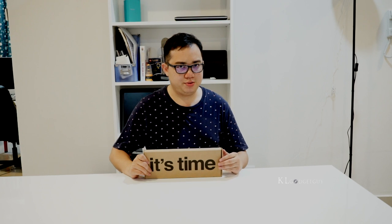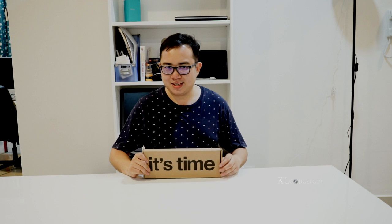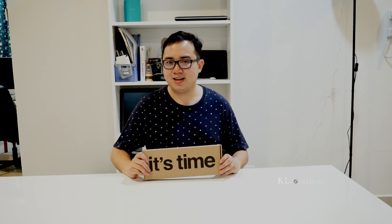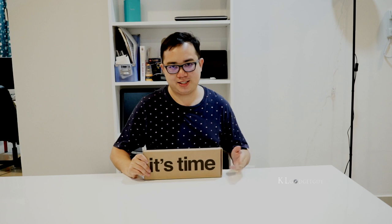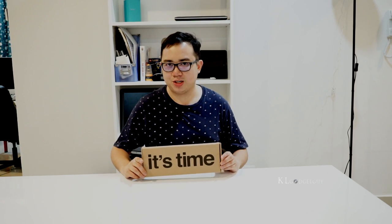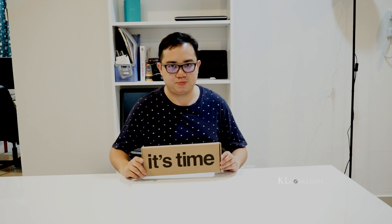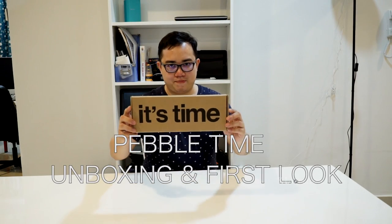It's time to unbox a new gadget called the Pebble Time, which came from the States. This is the most successful Kickstarter project ever since the first generation Pebble. We are going to unbox the third generation Pebble smartwatch that comes with a color ink display. My name is Warren with KL Gadget and we are going to unbox the Pebble Time.